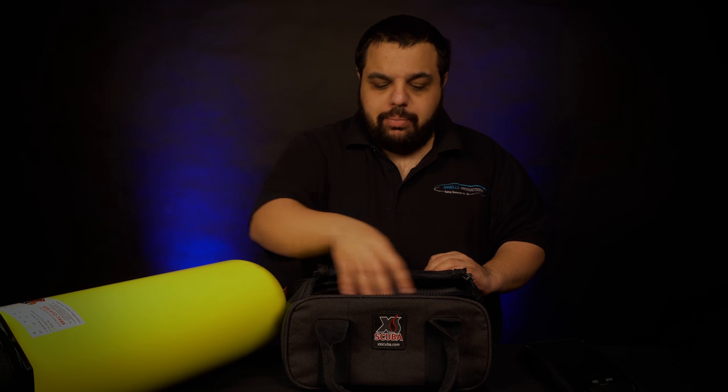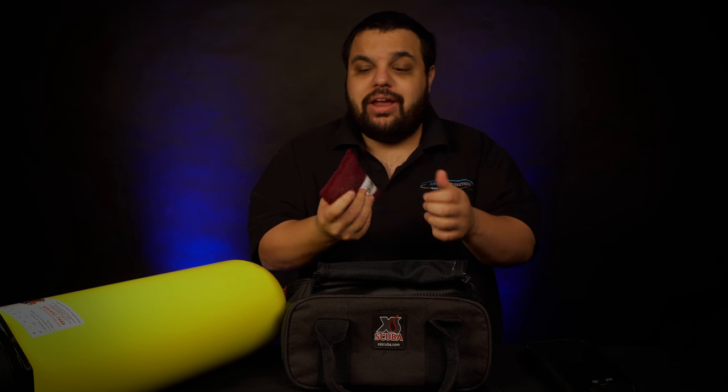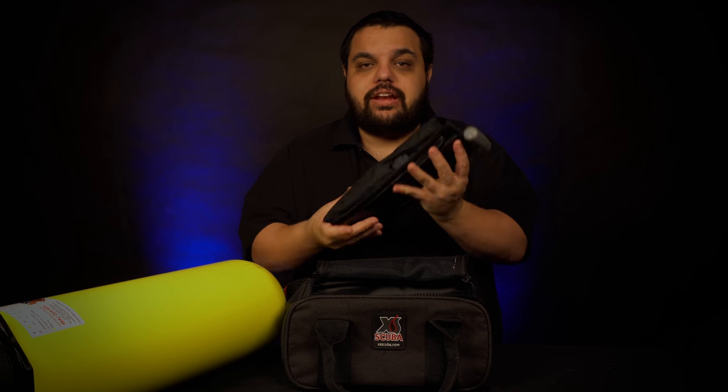One of my actual favorite things about this bag compared to other weight bags I've tried is how big the opening is. I can look in, find the scuba diving weight I want, and pull it out. I'm using soft weights, but you could easily put lead weights in here, or if you have a BC with integrated weight pouches, you can put those right in the bag as well because of how big the opening is — a very nice feature.